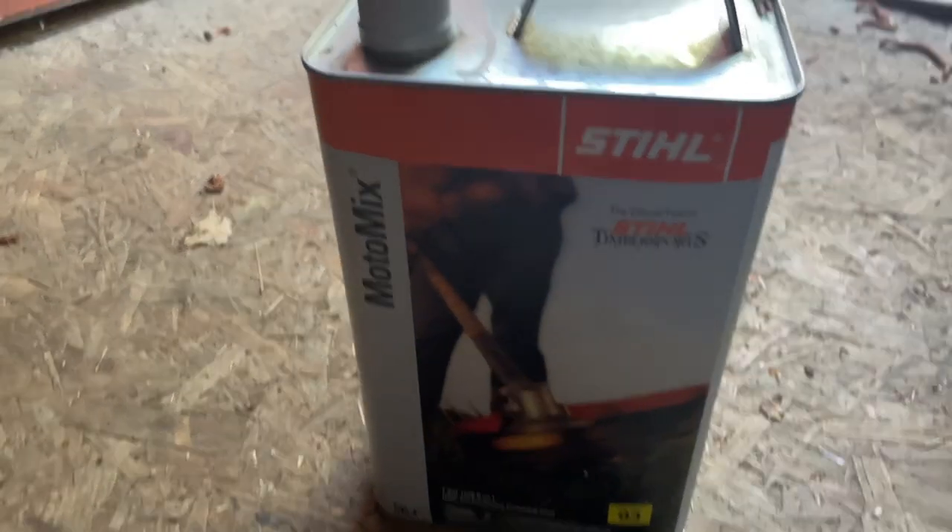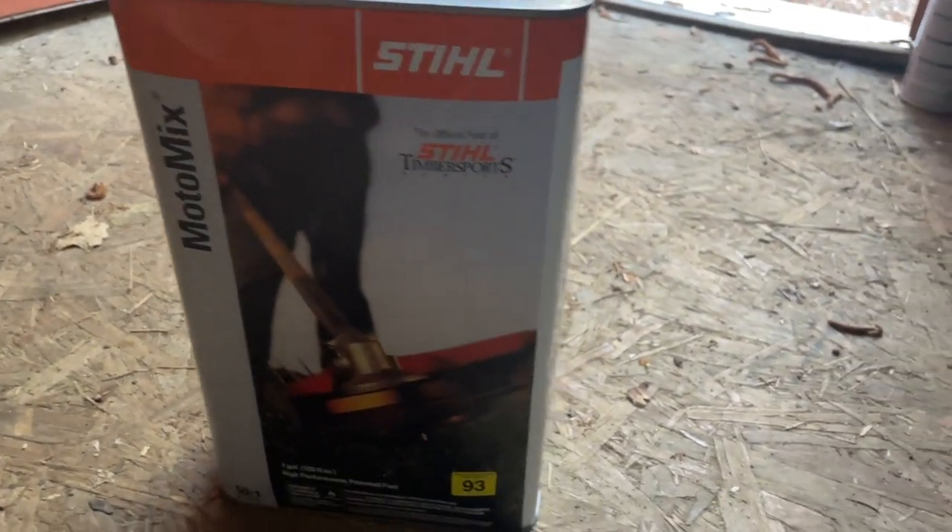This is my review of the motor oil in under 60 seconds. Everything you need to know before you buy. I'll cut straight to the chase.